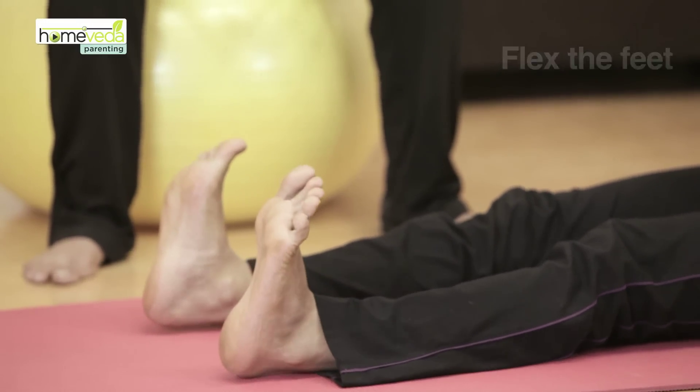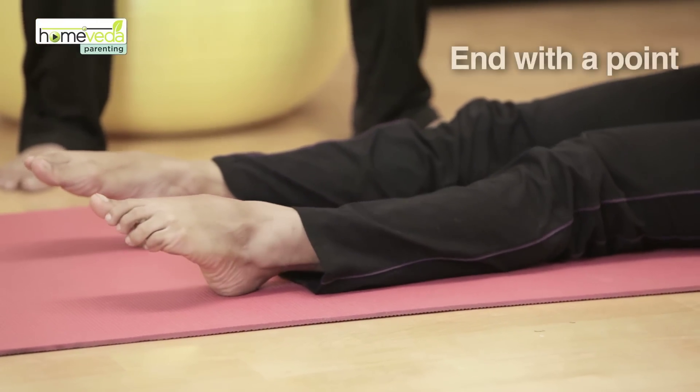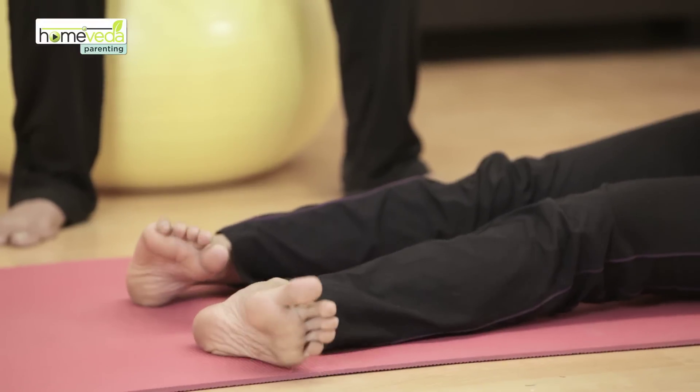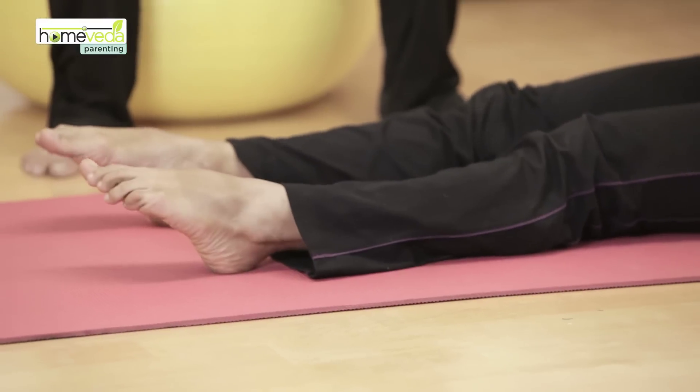And to the left — once again ensure that you touch the floor — end with the point. Let's reverse this entire movement: to the left, touch the floor, flex right, and finally point. Remember to do this movement very slowly.